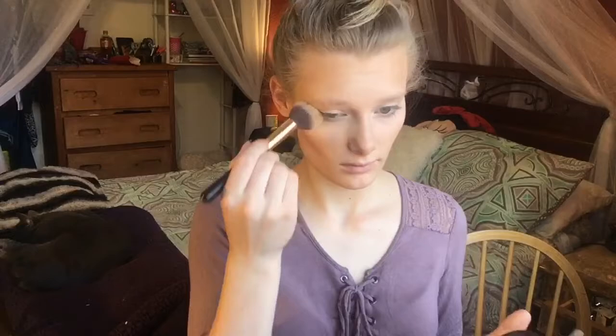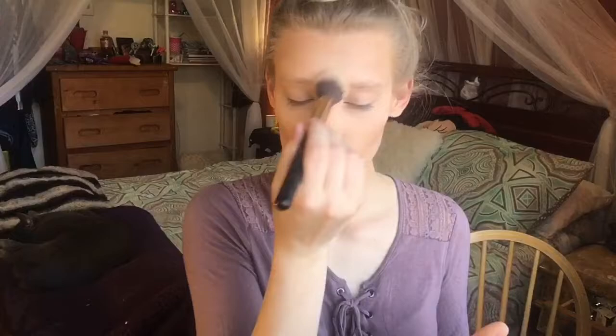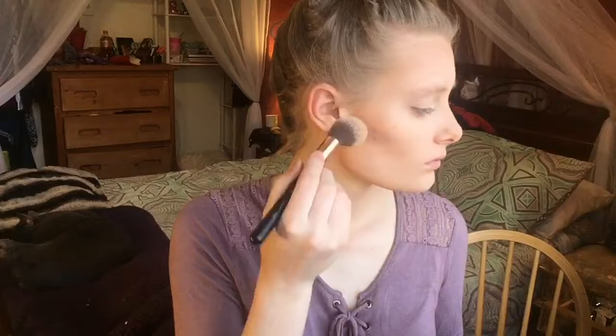Now taking my Pixi Glow Mist — you can get this at Target — just because my skin was feeling pretty dry so I just sprayed my face. Now taking my Wet n Wild contour palette, taking that light shade just to set the under eye and to brighten. It's in the shade Caramel Topping — I'm using that yellow shade to brighten everywhere I placed concealer. Then I'm taking a foundation powder, any will do, and just setting the rest of my face lightly.